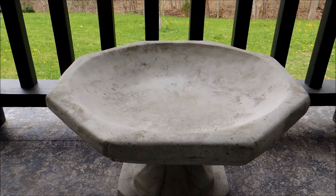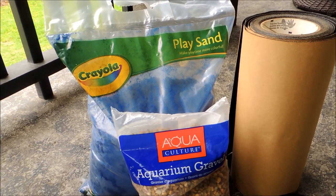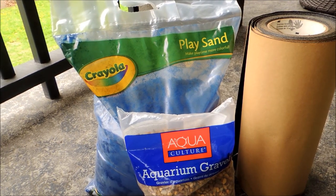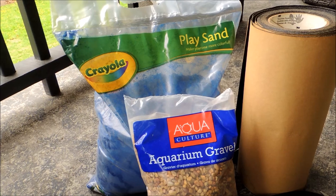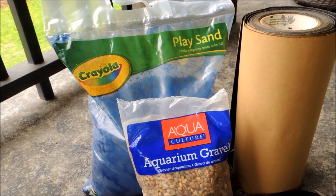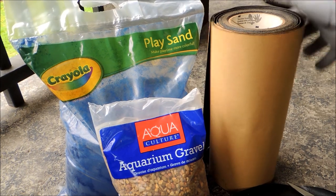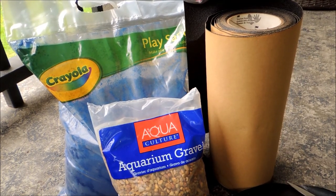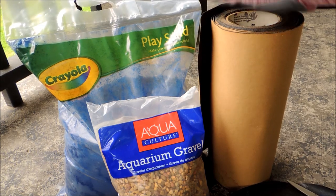I decided I had to go a little more crafty with mine, of course. So we're going to be making it sort of like a little fairy garden butterfly puddler — it's going to be really cute. Over here we've got some Crayola play sand in blue, because I wanted that to look like water where they're going to be drinking from the wet sand, and then I've got some brown colored aquarium gravel that we're going to be using for a ground area around that.